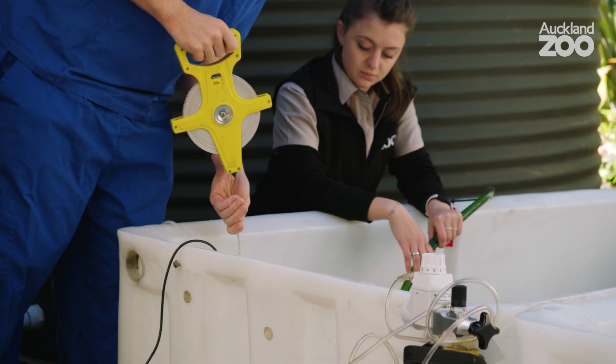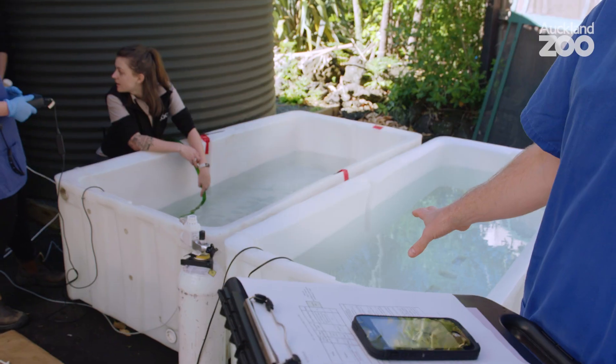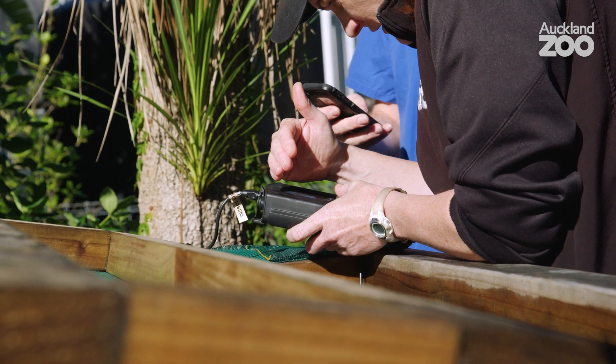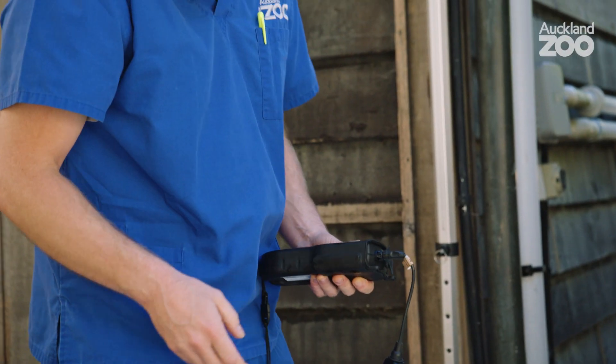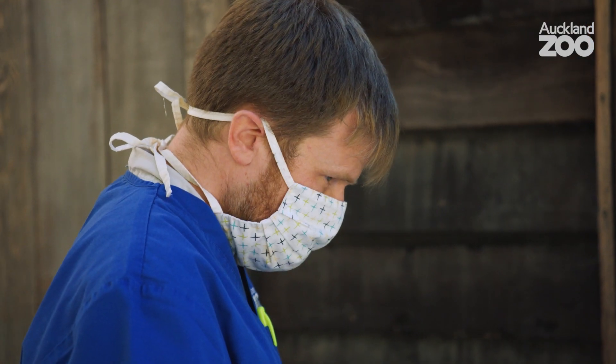We're getting the water set up for the eel — we've got one body of water that's going to have the anesthetic in it, and then a second without anything in it for recovery, and this is water the fish is used to. Julie and the ectotherm team know the range the eel is comfortable in, and we're generating the warmer half of that range, mimicking what it might do if it swam into the shallows of a pond where it's a bit warmer on a sunny day.